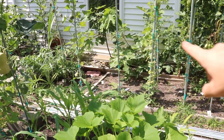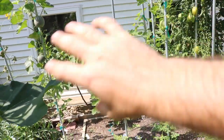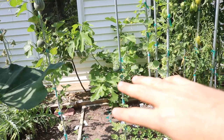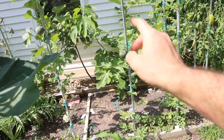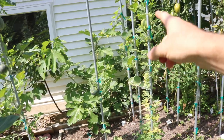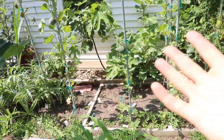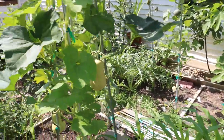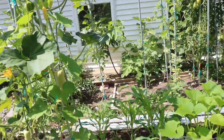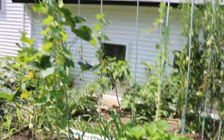Growing them in the ground along the ground this year has netted me more fruits, but if you look at how much space this is taking up versus the vertical setup — if all these melons ripen, I might get two, three, maybe four or five off this one vine, and then the vine back there — there's potential for a lot of fruits off these vines in a lot less space. So I don't want to give up on the whole vertical idea just yet.